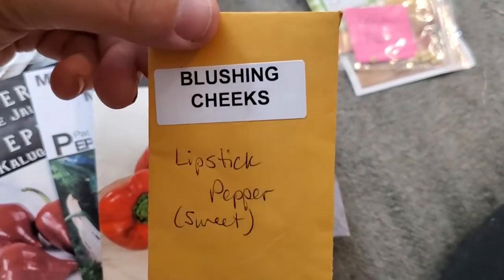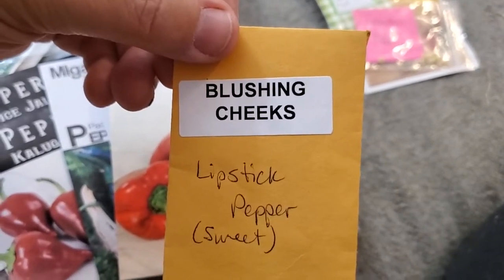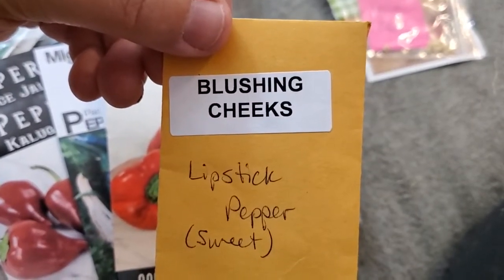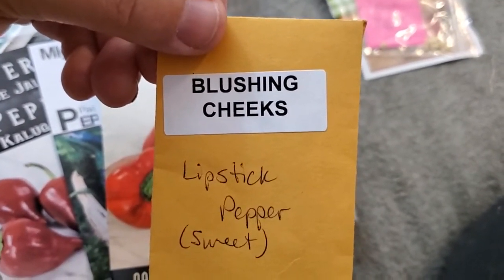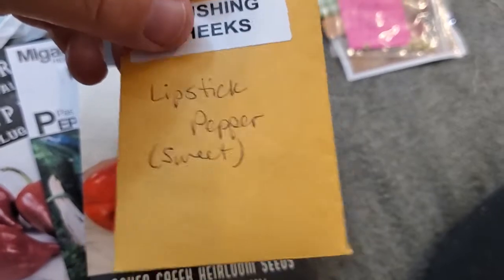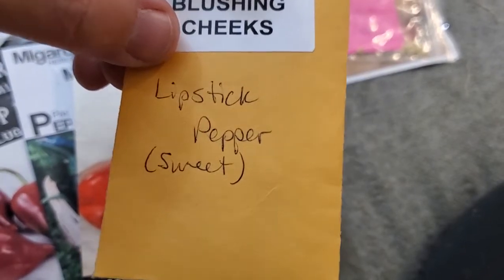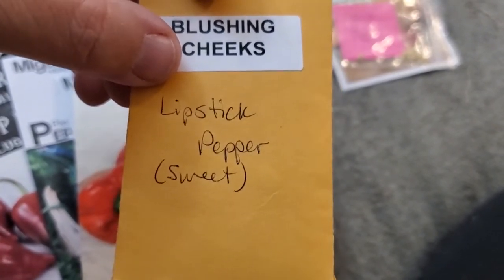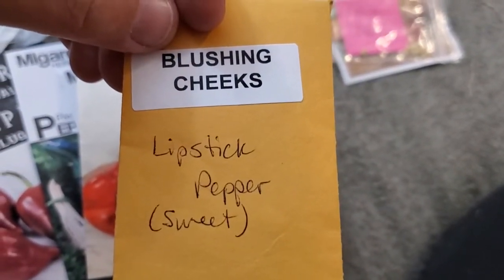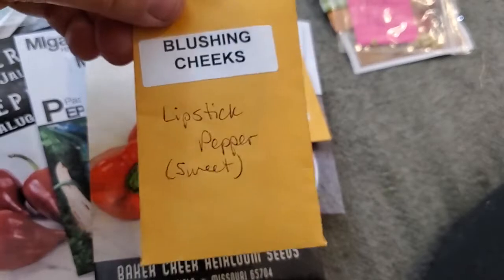Blushing Cheeks came to me from Garden State Gardener as part of his Seed of the Month Club. If you don't know Garden State Gardener, that's Joe — for a five-dollar donation via Venmo or PayPal he'll send five pre-selected varieties each month. It's not a lipstick pepper — a lipstick pepper is a different variety — but they look like one. I couldn't find a lot of information about the Blushing Cheeks variety, so I'm going to try them and see what happens.